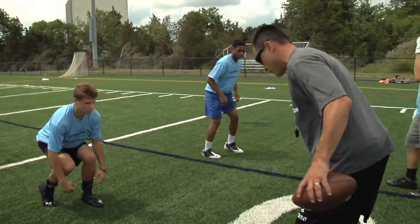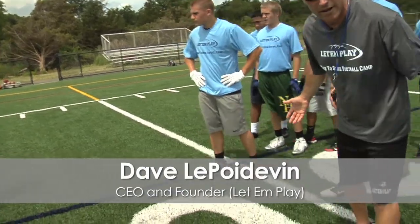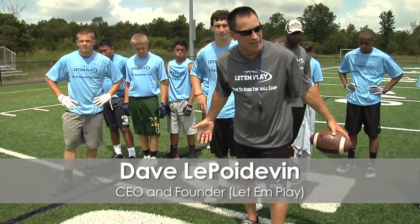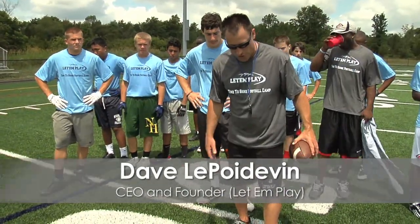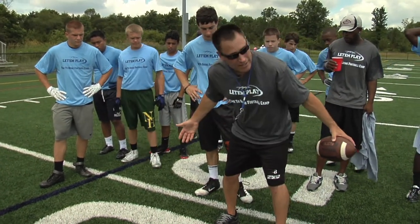Guys, when you're in a good stance, it depends. If we're playing man, we're going to have a little bit wider base. If we're playing in a zone, you can stand a little bit more staggered. We're going to have a toe-to-heel relationship. So when I say toe, this is my toe and this is my heel. I'm a righty, so I'm going to be like this.